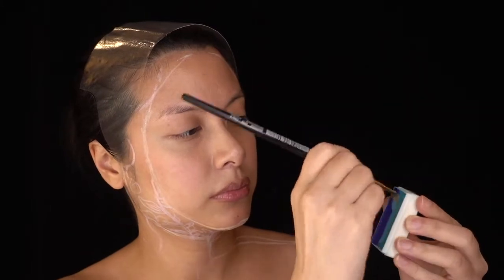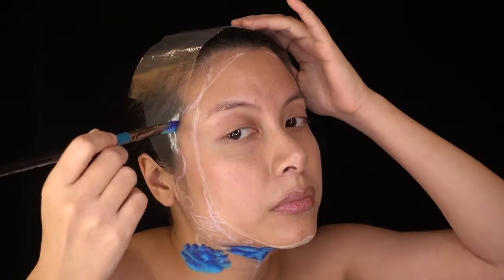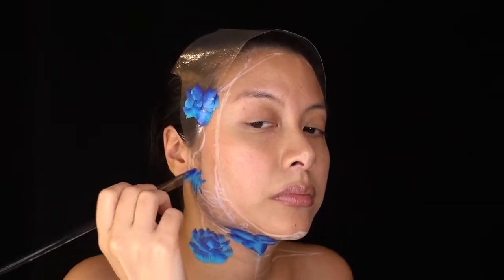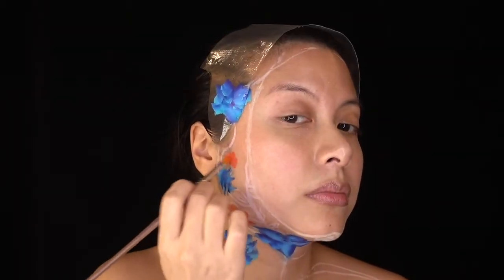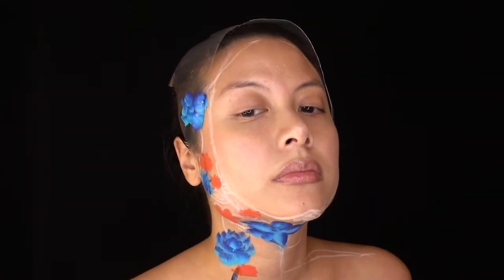Next, I used a split cake of water activated face paint to create some large flowers on my neck and jawline. Split cakes are a great way to create flower petals with ease, especially on a part of your face that is difficult to see in the mirror. It's important to reload the brush well before each new flower to ensure a seamless design. I used NYX's Vivid Brights Cream Colour in Cyberpop to paint the next group of flowers — I basically just painted some rough flower-shaped blobs that I would later define and outline.